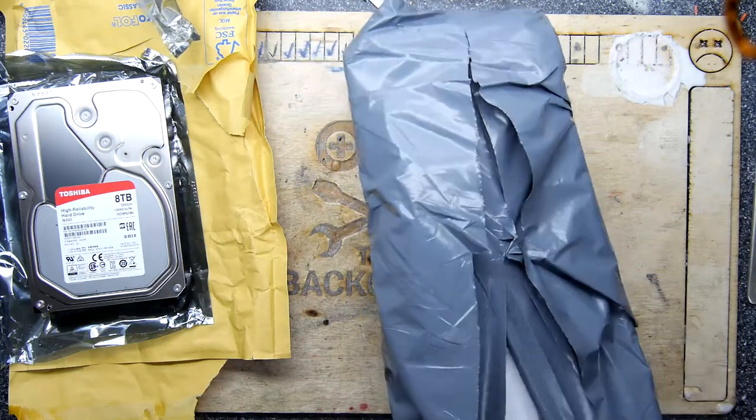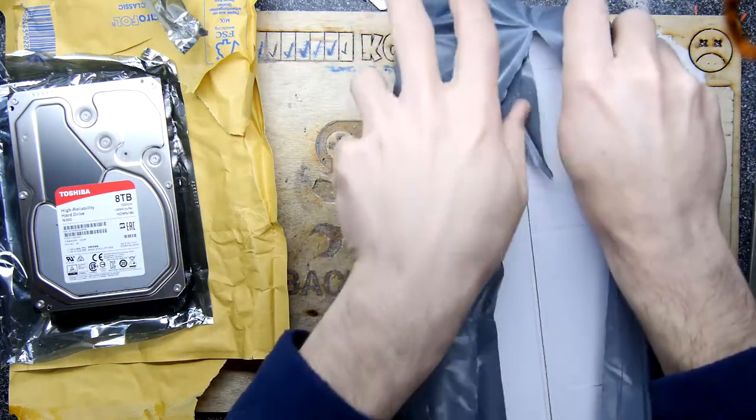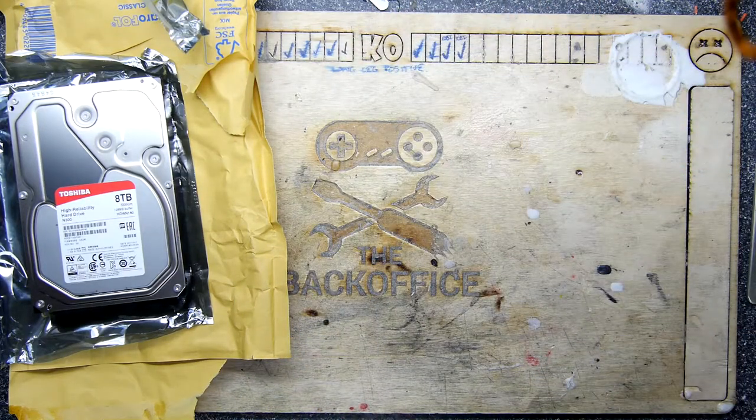I kind of remember early hard disks when they were about 20MB. My first hard disk might have been 20 or 40MB — it was an old Mac Classic.